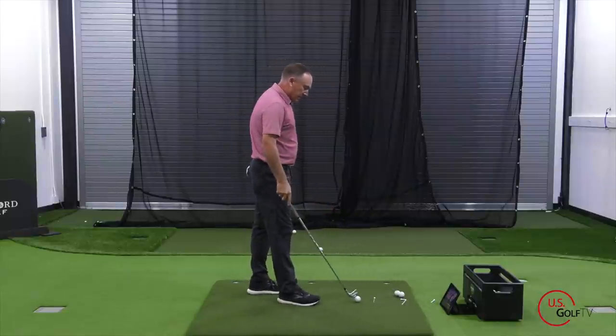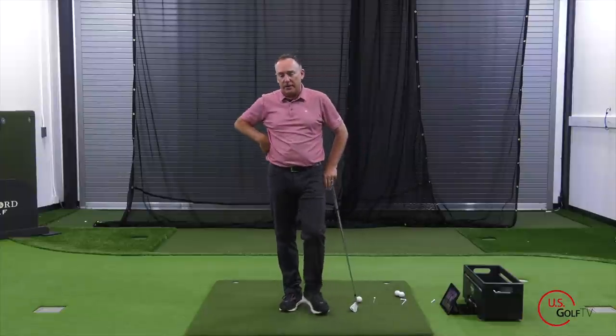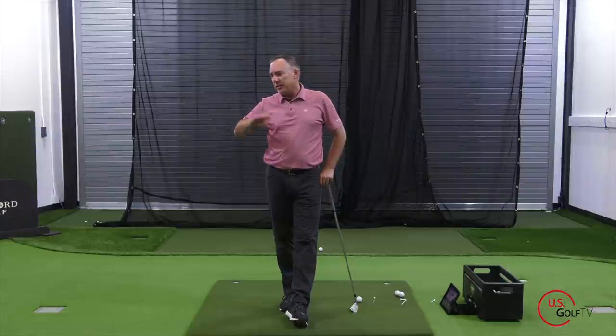If you haven't already, subscribe to the channel, ring that bell, join the family here. Leave a comment — have you been told to restrict your hip turn? Let me know, or tell me what other content you'd like to see us cover here at US Golf TV. We've got a great team — Nick behind the camera, Jordan — who's helping you play better golf. What do you want to hear from us?